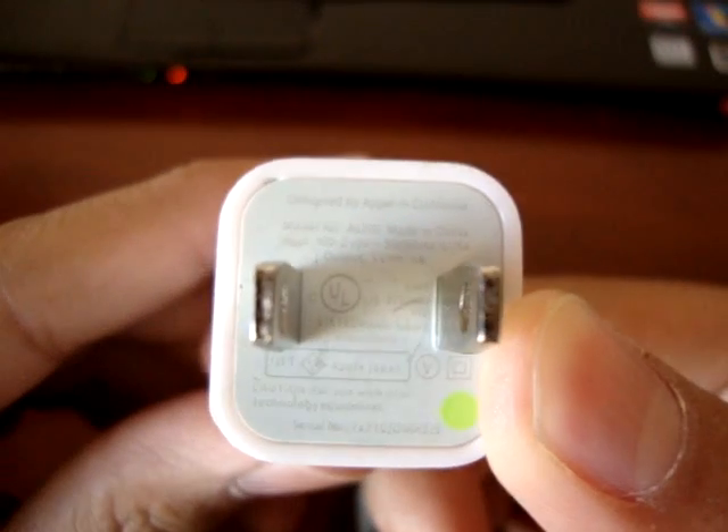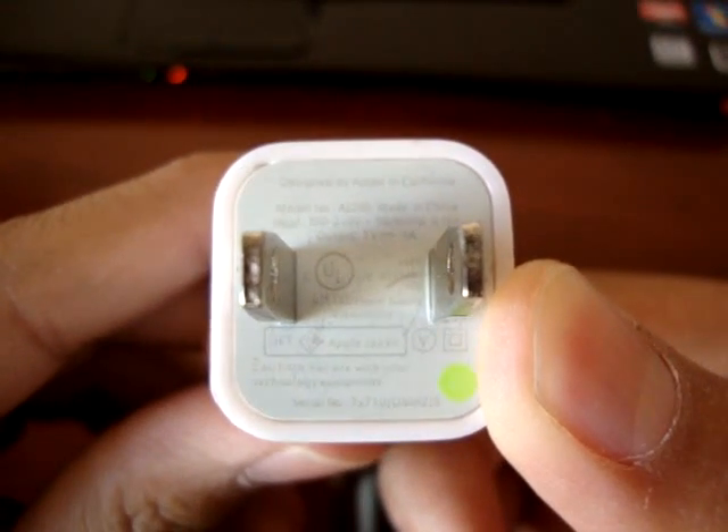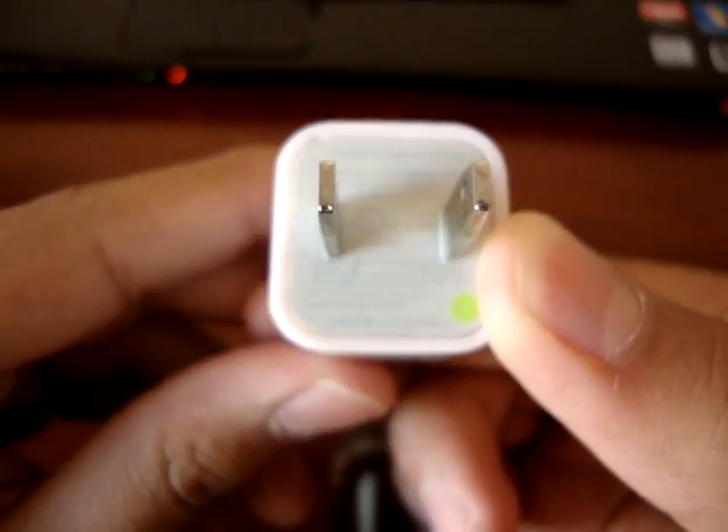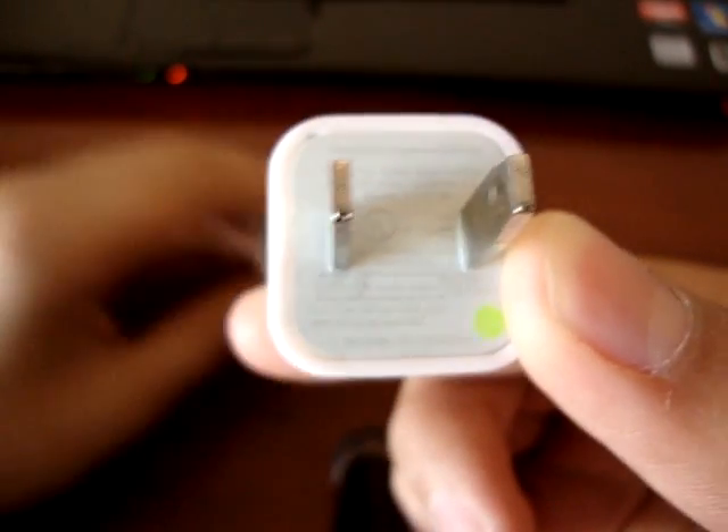Some downsides of using these fake chargers are they can damage your battery life, void your AppleCare warranty, and that's pretty much it. They'll just mess up your phone.